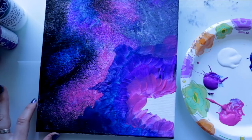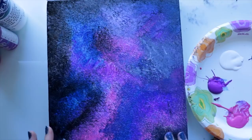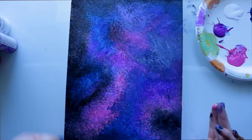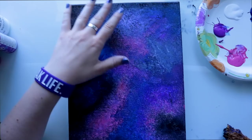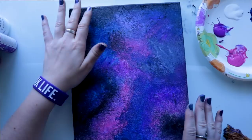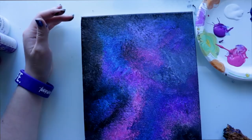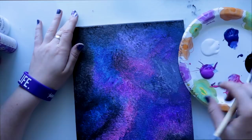Now that I have my galaxy all done and ready to go — well, for the first layer at least — I'm just going to let this sit and dry. As you can see, I waited for my painting to dry and now I'm ready for a second coat. You might think I'll just cover up what I already made, but we want a thicker layer because you can still see the white canvas shining through the paint. You don't really have to stay with the same color choices unless you like where those colors are.